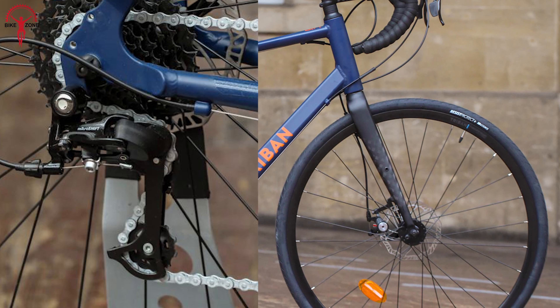To find out, we bought this from Decathlon's store and used it for a couple of days. Now, let's share some thoughts on this budget bike.